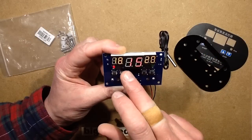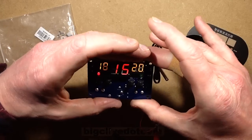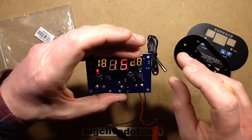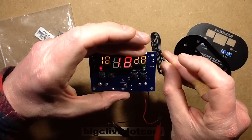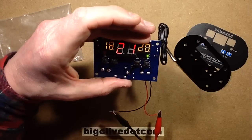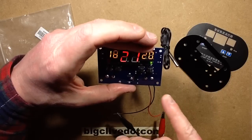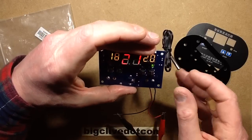If I heat that up now, you get the continuous display of the temperature on the middle display here. As the temperature goes up — 17, 18, 19 — it's cut off because it's reached the target temperature. This also doubles up as a hysteresis value: instead of programming a separate hysteresis value, I've allowed two degrees centigrade between the two temperatures. Very clever, very neat, very simple.